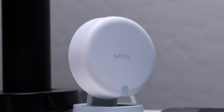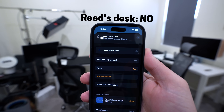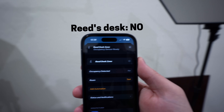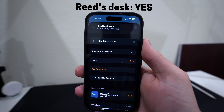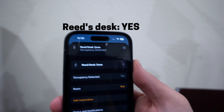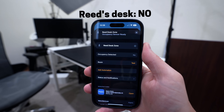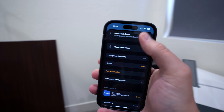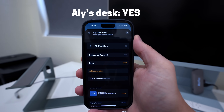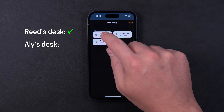The first place I had to try out the sensor was in our office because Ali and I both have a desk in here. Check out how fast it can detect when I sit down at my desk — right when I sit down, it detects me. It's crazy fast. When I switch spots and sit at Ali's desk, it immediately stops detecting me at my desk and knows I'm sitting over here. Then I was wondering: can it detect both of us sitting at our desks at the same time? It can detect multiple people in the room, so it should — and it does. When we're both sitting at our desks, the two zones show up as occupied.